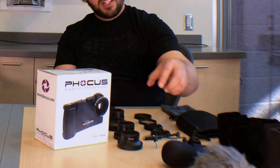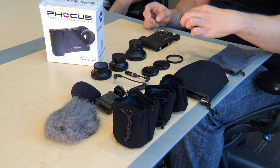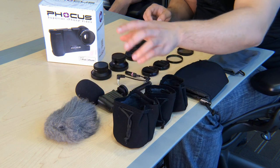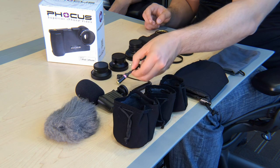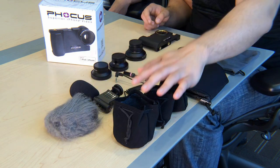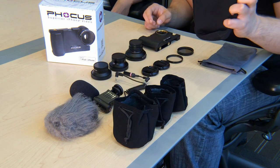Our five-lens bundle adds a super macro and a fisheye. We also have plus bundles. Those kits add lens caps for your lenses, UV filters, and a polarizing filter. We also have kits with microphones, and those kits include our shotgun microphone, which is compatible with all cameras, an iPhone adapter which adapts 3.5mm microphones to iPhone, and it comes with two different types of windscreen protection. Each lens gets its own pouch, the microphone gets its own pouch as well, and there's a master pouch to hold your case and lenses.